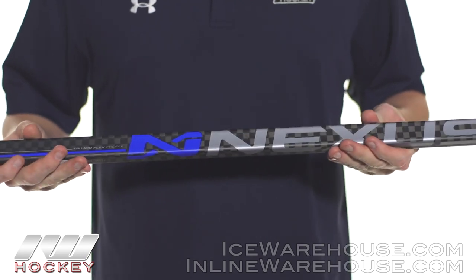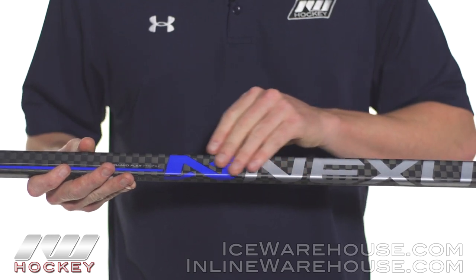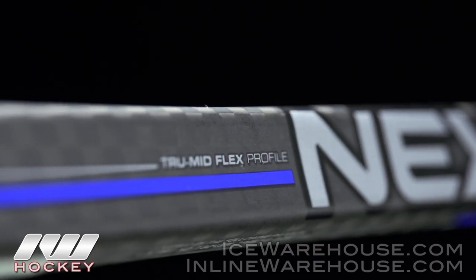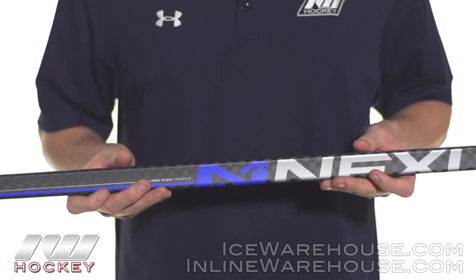Going into the construction, it's going to be that same fused tube piece that we've seen in the 4000 and the 2000, but we're going to get a really solid upgrade with this 12k carbon composite. This is one of their more premium fibers used throughout their sticks — it's going to be a lot more lightweight and a lot more poppy, so you're going to get a little more oomph on your shots.